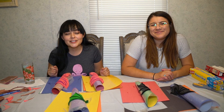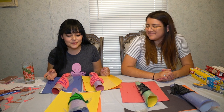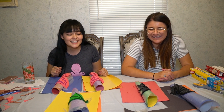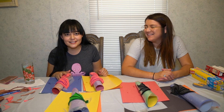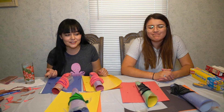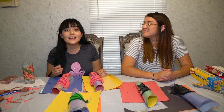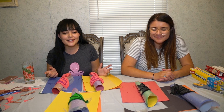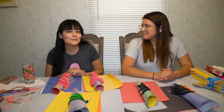Thank you guys so much for watching this video. I hope you enjoyed learning how to make these wings. Thank you Sam for showing us — they're really cool. It's actually a lot easier to make than I thought, it's just very time consuming cutting out everything. Don't forget to go enter the contest on Instagram, dress up your pet, and we'll see you guys in another video.